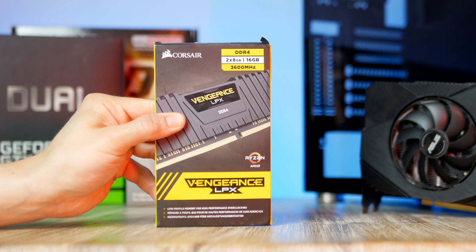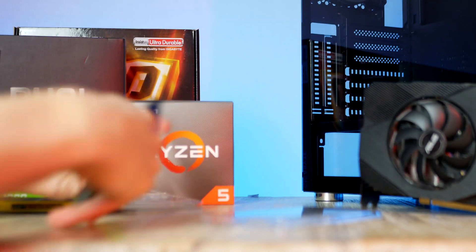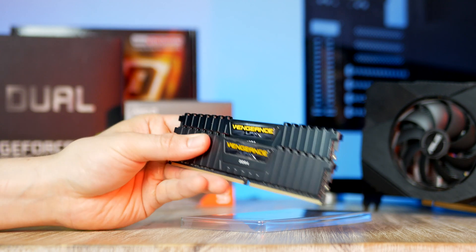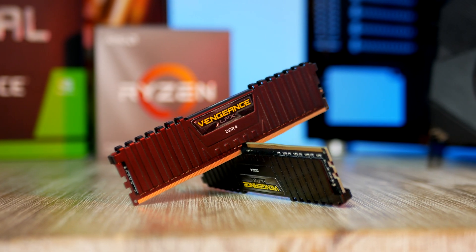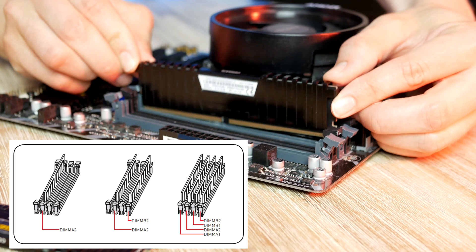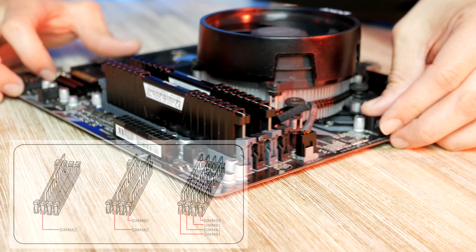Next up is RAM. This is one of the most popular DDR4 kits from Corsair called the Vengeance LPX — a 2x8 GB kit giving us 16 GB in total. With a price tag of $88, there are a few kits currently selling for a bit cheaper, and you'll find the best current DDR4 deal linked down below.